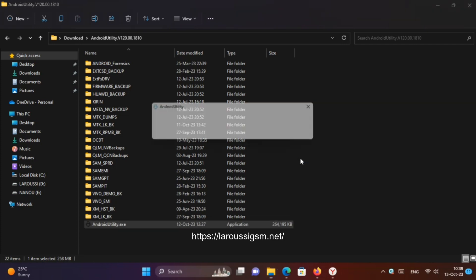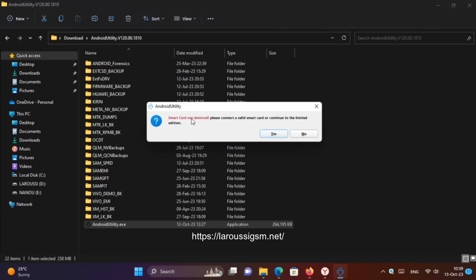However, Smart Card activation is not required. So, if the Smart Card is connected, the software will continue to the full version. Otherwise, the tool will load the Limited Edition.